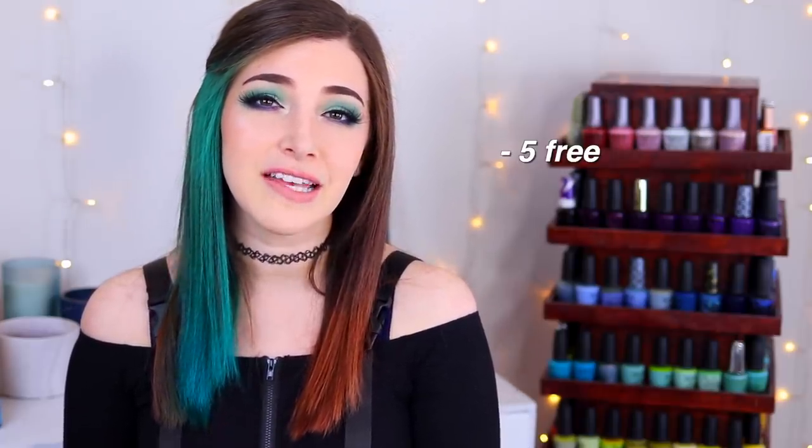Today I'm sharing the Spring 2021 collection from Morgan Taylor, which is called 'Out in the Open.' It's a small collection — just six polishes, four of which are creams. If you haven't heard of Morgan Taylor before, they are a mainstream salon brand based in the US. They are five-free, meaning they are free of five dangerous chemicals often found in nail polish. They are vegan and cruelty free.